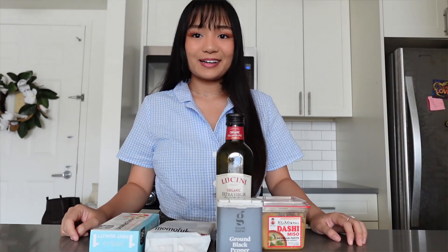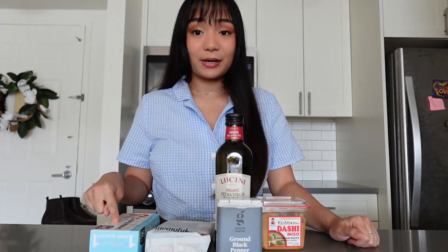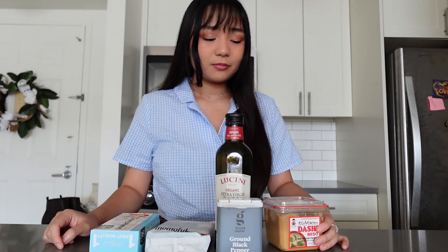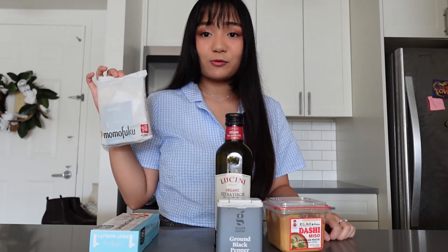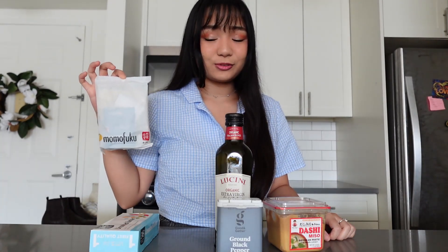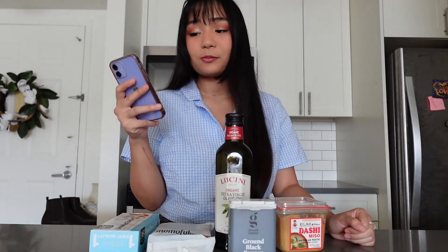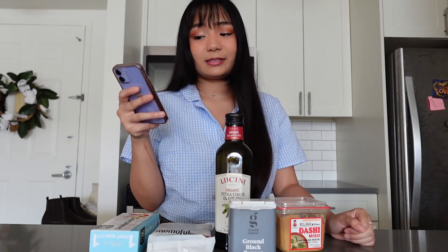So without further ado, let's get started. Here are our ingredients. We're going to need olive oil, butter — make sure it's unsalted — miso. Typically the recipe calls for white miso, but I'm just going to use this one that I have in the fridge. One pack of Momofuku soy and scallion noodles, and black pepper. First, we're going to melt the butter and olive oil in a pan over medium heat.